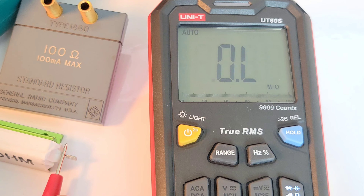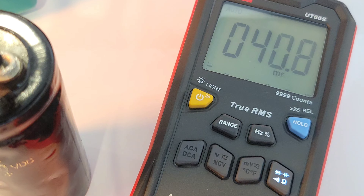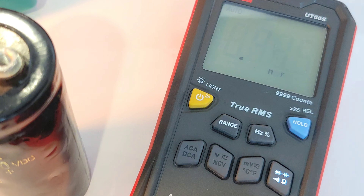The UT60S has a maximum of 100 millifarad in capacitance mode. I have a 100-millifarad cap — it's thinking... and it looks like it's a no-can-do. Let's try a 47-millifarad capacitor, and there you go: 45.4. It didn't make it up to 100. In all fairness, the spec sheet does say 99.9 millifarad, so it can't quite do 100.